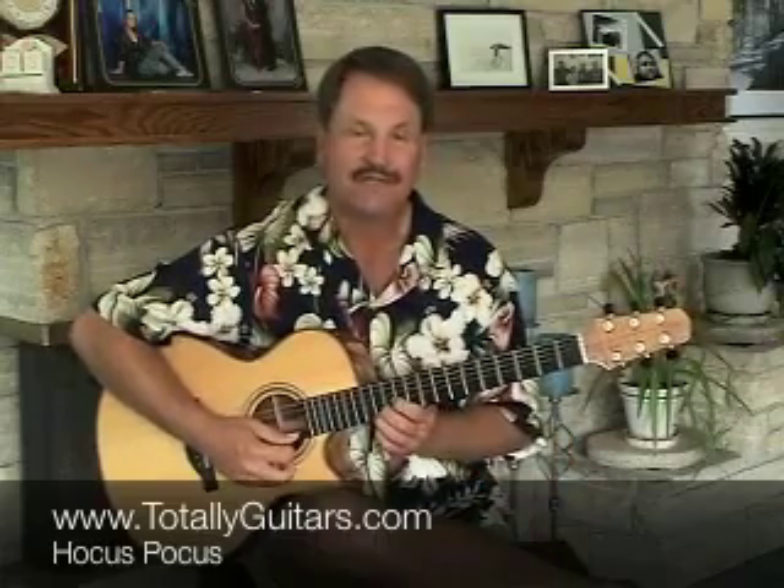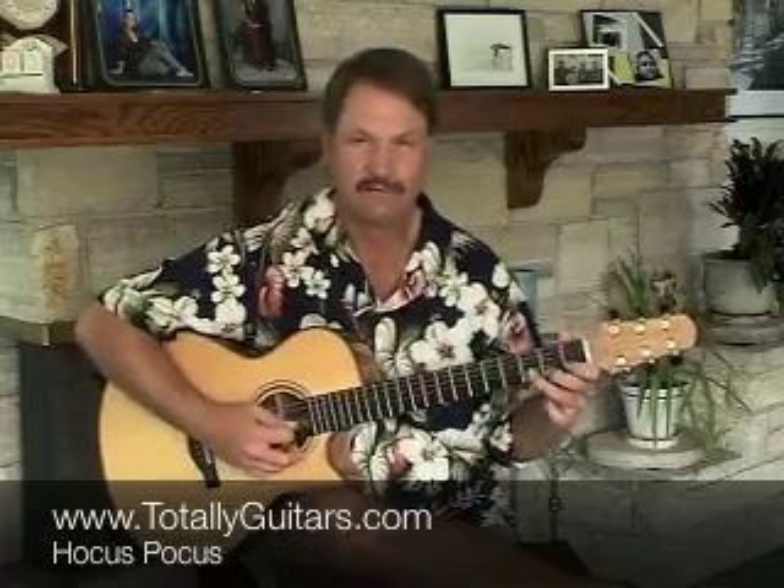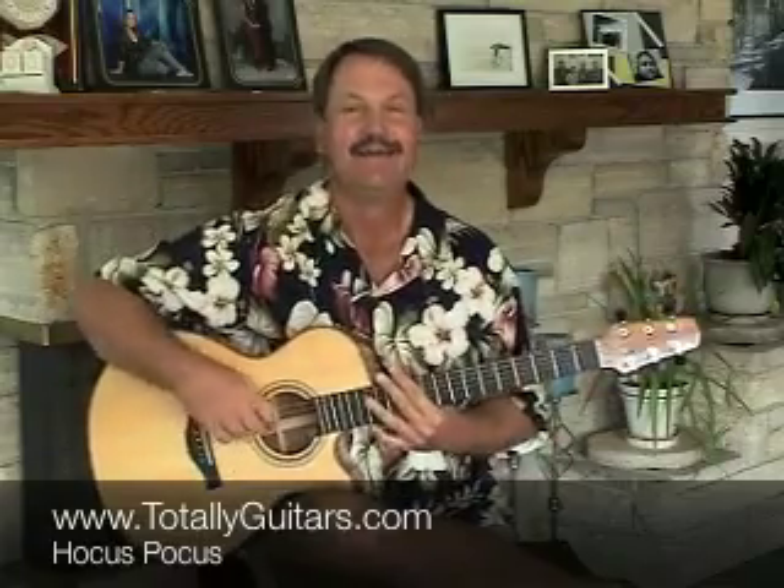So taking a look here at Hocus Pocus, a song from the early 70s by Dutch band Focus. Great guitar player Jan Aukerman did all kinds of cool stuff — he had some great lead playing and always had little runs in there. I loved his guitar playing.